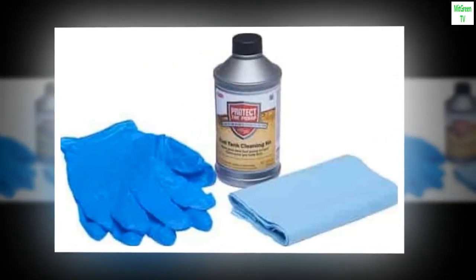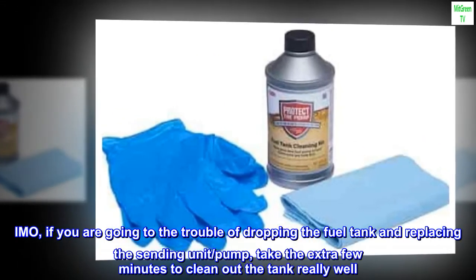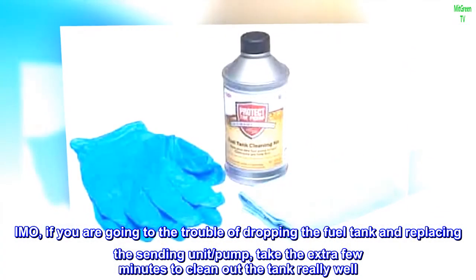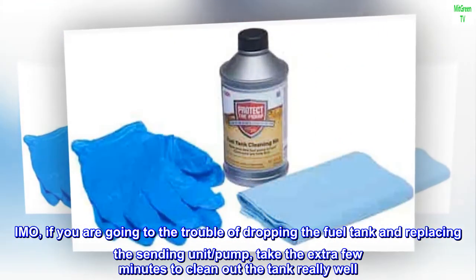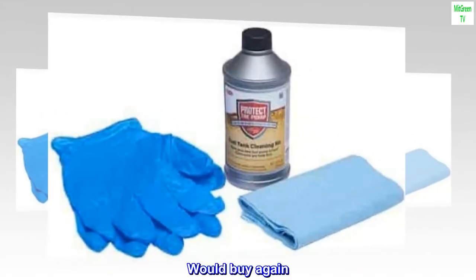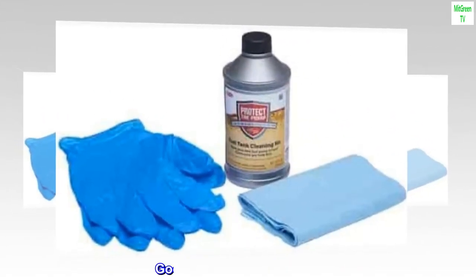Don't skip this step. If you are going to the trouble of dropping the fuel tank and replacing the sending unit and pump, take the extra few minutes to clean out the tank really well. Worked well for me. Would buy again. Good return on investment — get it!